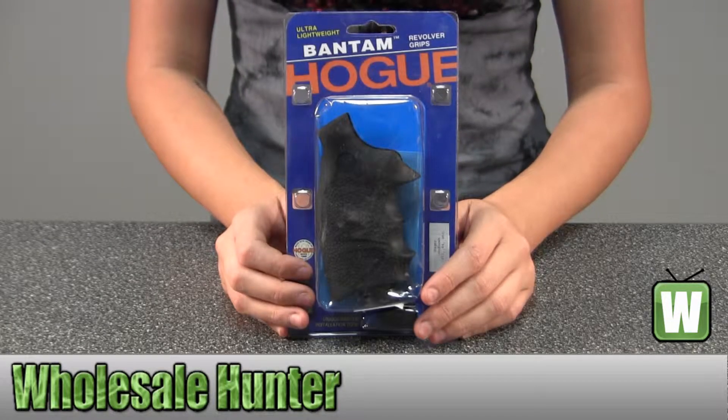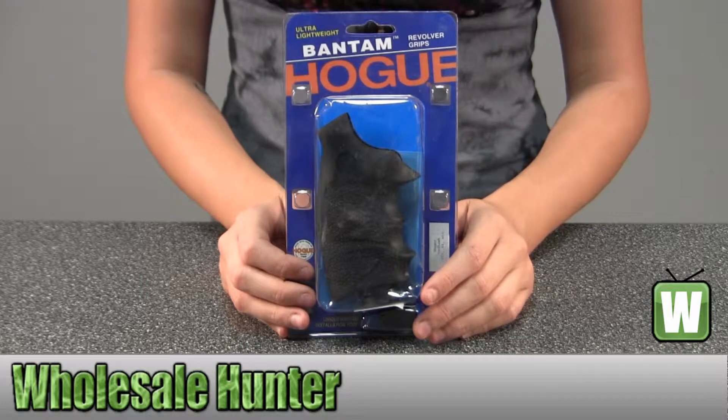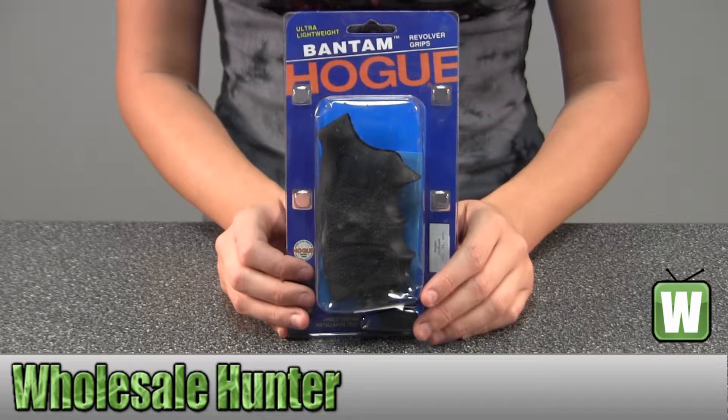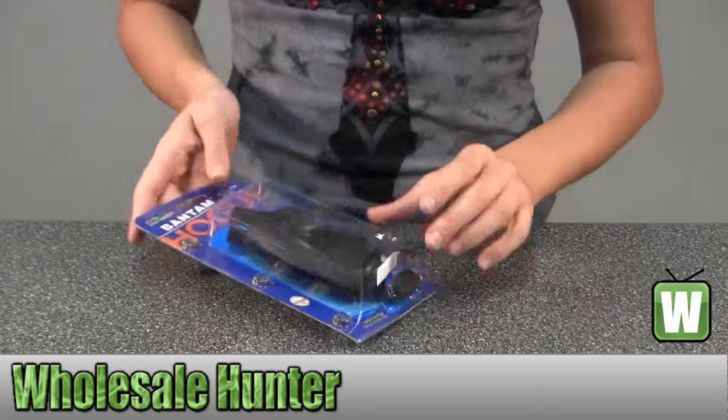Hello, this is an unpacking video for manufacturer number 86050. This is by Hogue. This is a Bantam handgun grip for a Ruger Redhawk. I'm going to take it out of the package here for you so you can get a better look.